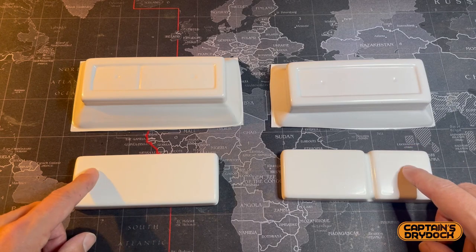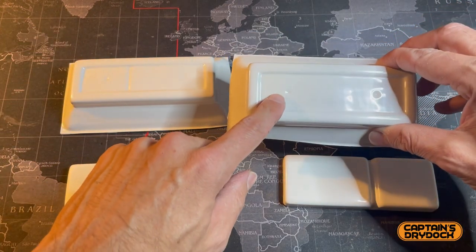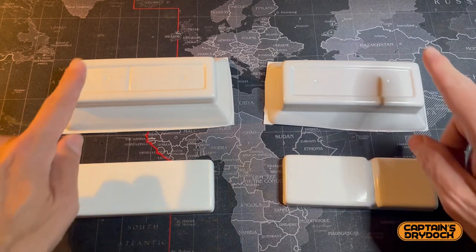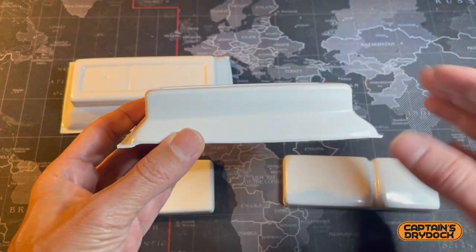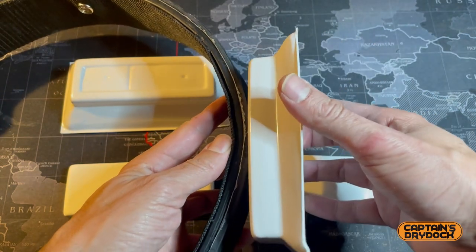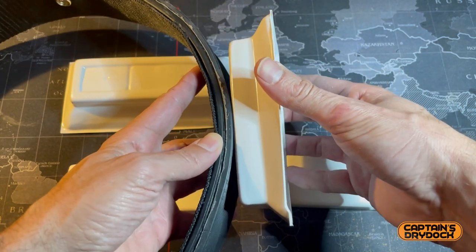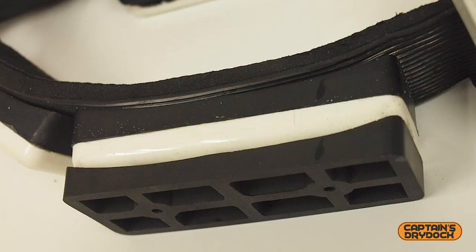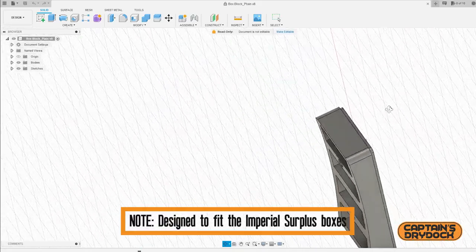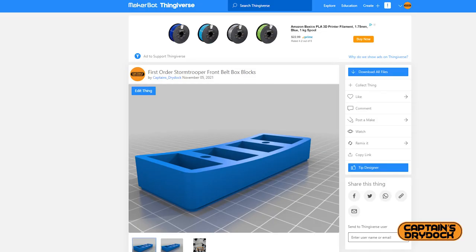These are the boxes attached to the front of the belt — the recognizable fronts and their backings, with the two dimples showing how they attach. There's an issue though: they are too flat, and the belt is naturally curved, so they don't marry up at all. There are aftermarket parts where people have made the blocks with a radius to match the belt's curve, but I thought I'd make my own on Fusion 360. As a bonus to all viewers, I'll also make these 3D files available to download and print yourselves.